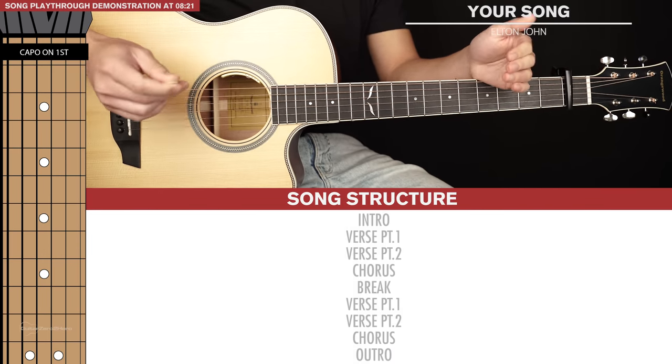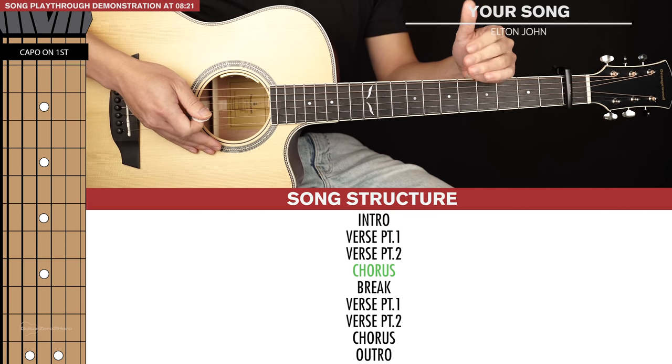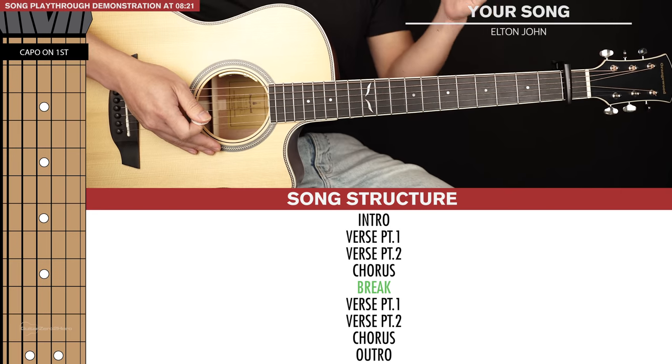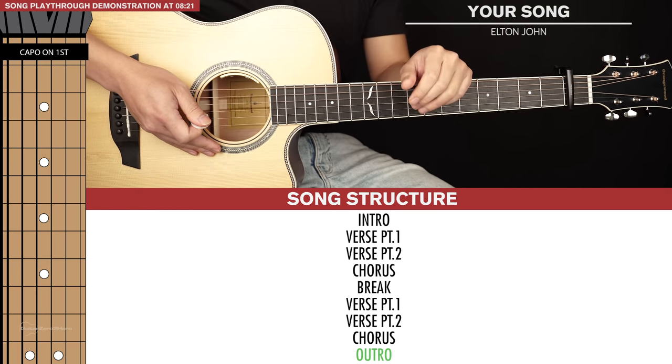And those are all the parts you need to learn. The structure goes: intro, then verse part 1, verse part 2, chorus, then there's a break. Then we go verse part 1, verse part 2, another chorus, and then there's the outro. Now I'll be doing a full playthrough of the song and I'll have a vocal track on top for some context. Big thanks to my friend Eric for lending his awesome vocals. Feel free to play this back as many times as you'd like to practice playing along.